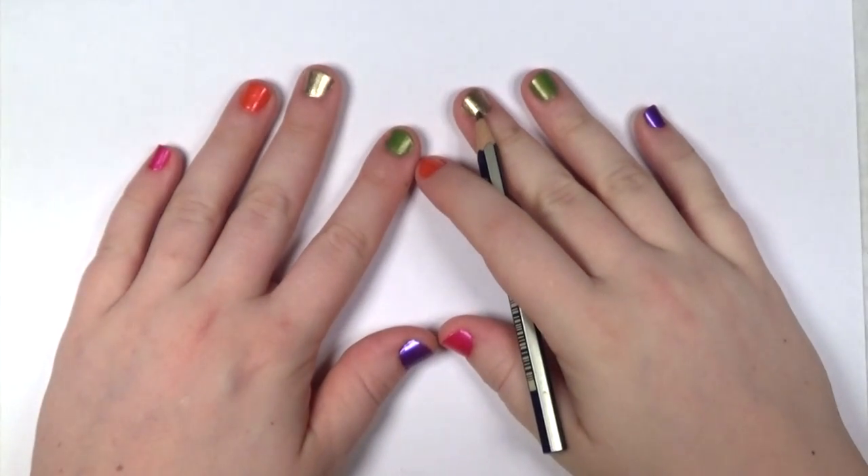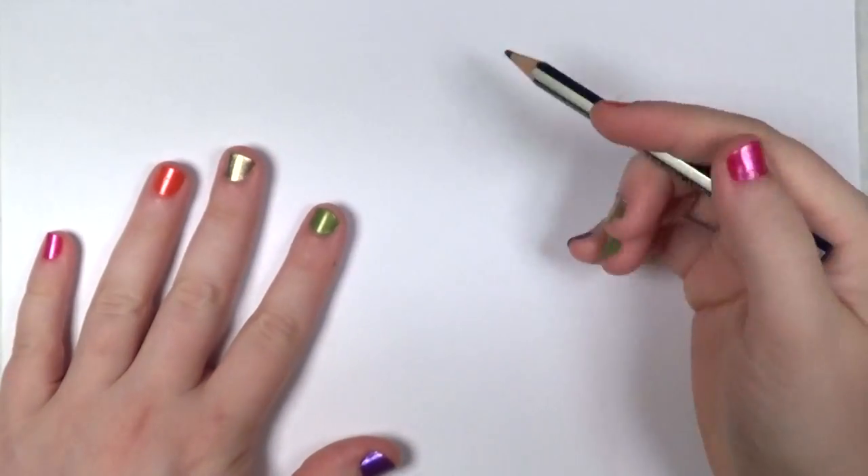Hi everyone, this is Sherri and in this video I'm going to show you how to draw a sheepdog.